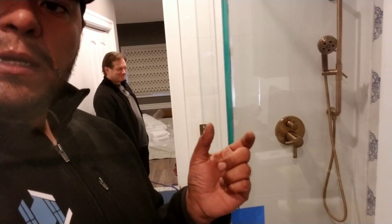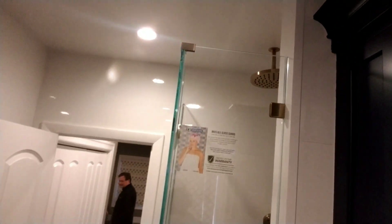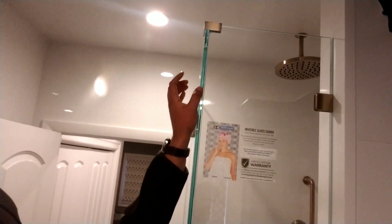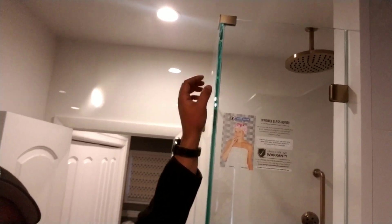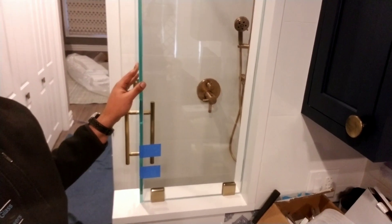Here we're using a top-over sleeve clamp. We like these because you can remove them after the installation is set and the silicone is dry, to provide a more frameless look. This is literally just held in with two Allen key sets.